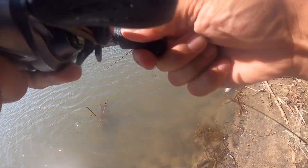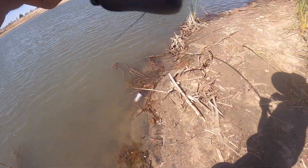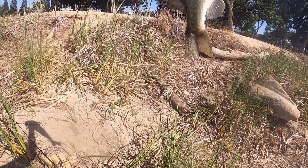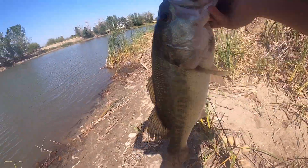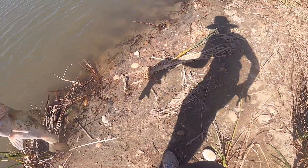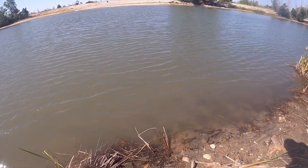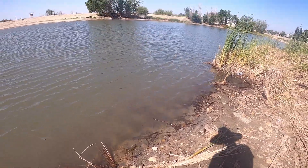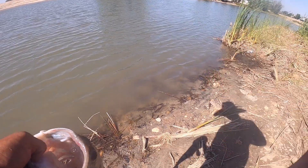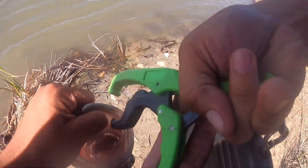We're on guys, first one of the day and it's a nice one — a real nice one! Oh my god, the hook just popped out — woohoo, let's go! That's a freaking three, four pounder — that's freaking gold. That's why you don't give up, dude. That's a healthy one!